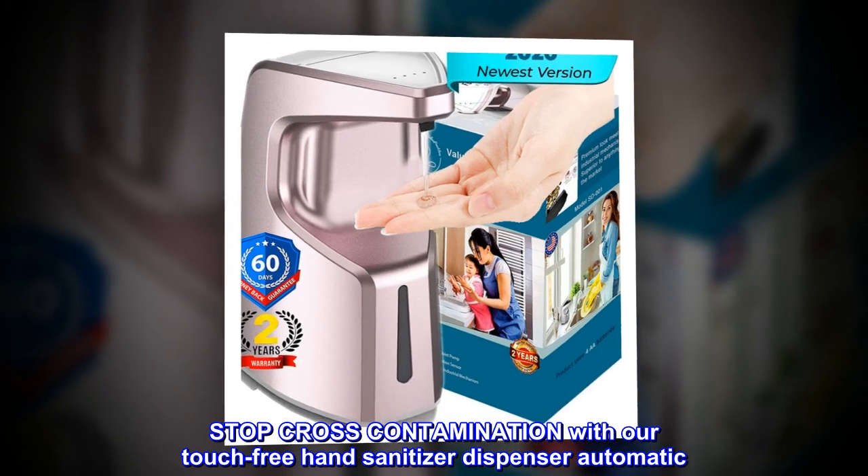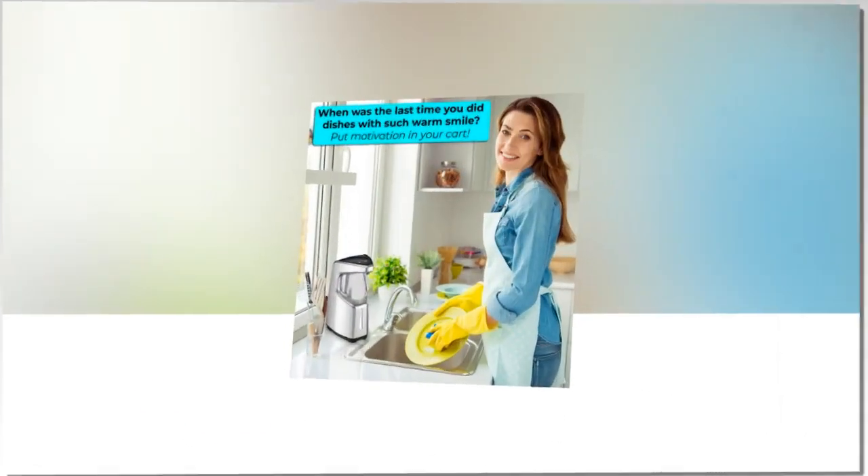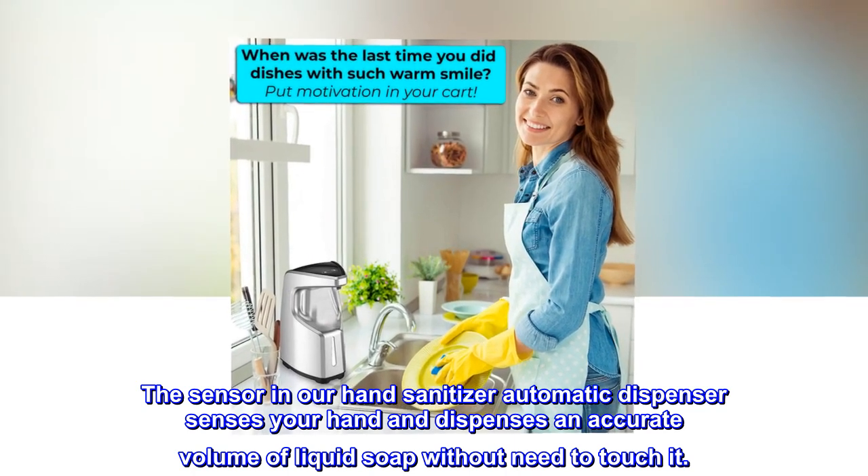Stop cross-contamination with our touch-free hand sanitizer dispenser automatic. The sensor in our hand sanitizer automatic dispenser senses your hand and dispenses an accurate volume of liquid soap without need to touch it.